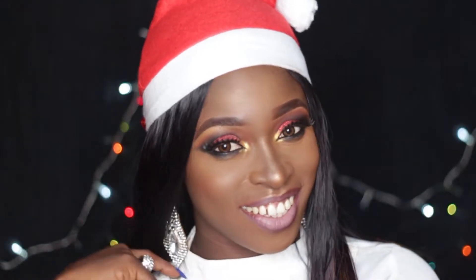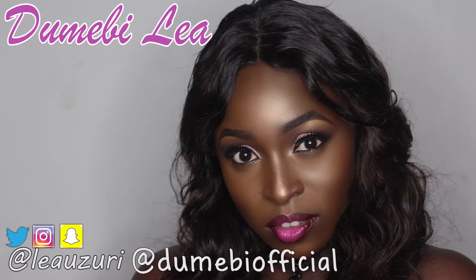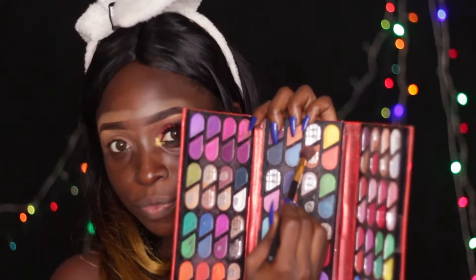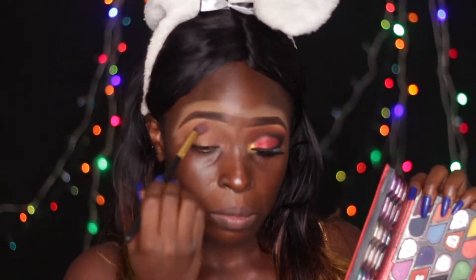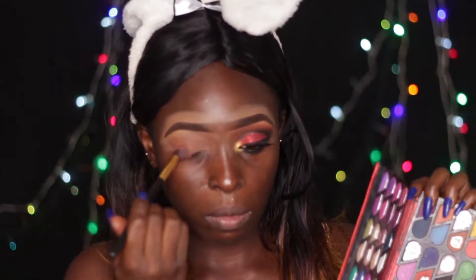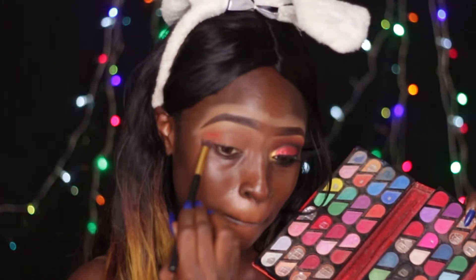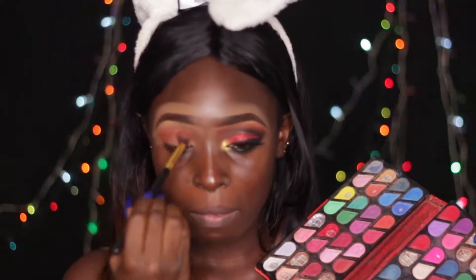Without further ado, let's get right into the tutorial. I've already done one eye and I'm just going to be doing the second one for you on camera. I've already done my brows. To begin, I'm using the Milani concealer in shade 02 to prime my eyelid, then going into the Miss Rose eyeshadow palette and taking that flesh tone color to set my concealer in preparation for eyeshadow. Then I'm going in with that dark orange — kind of a shade between orange and red — just above my crease for my transition.